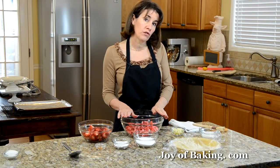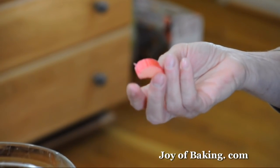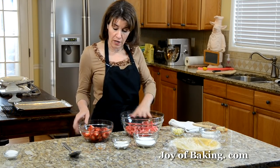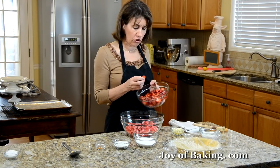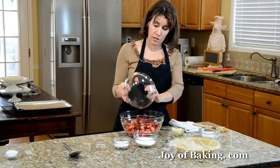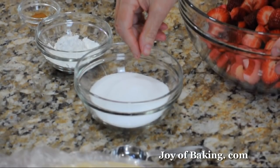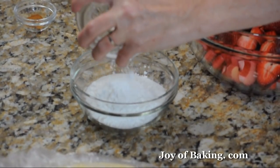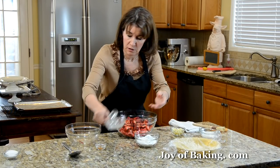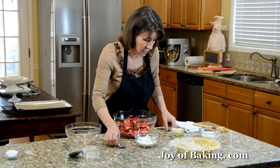Now for our strawberry rhubarb filling. We'll need one pound — that's about 450 grams — of fresh rhubarb, washed, patted dry, and cut into about half-inch, which is about 1.5 centimeter slices, in a large bowl. Then add one pound of fresh strawberries that have been washed, dried, and cut into about one to one-and-a-half inch chunks — about four centimeters. To sweeten and thicken the juices, add three-quarters of a cup — 150 grams — of white granulated sugar, three tablespoons — about 30 grams — of cornstarch or corn flour, and about a quarter teaspoon of ground cinnamon just for a little flavor. Stir those together.